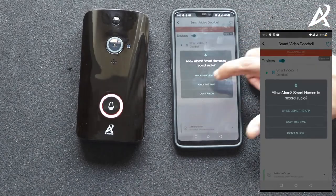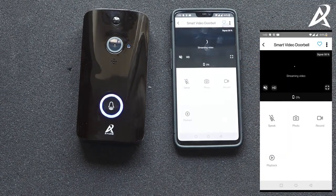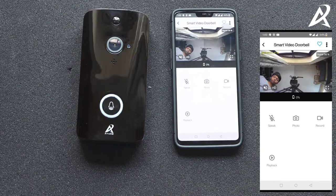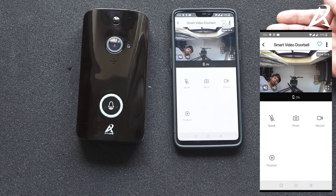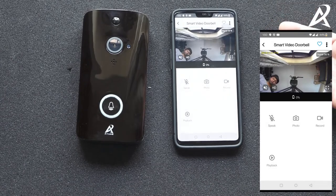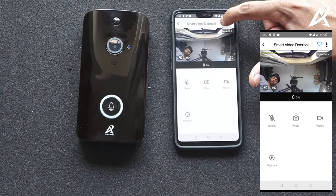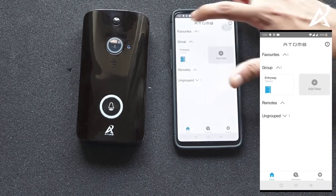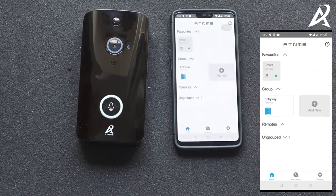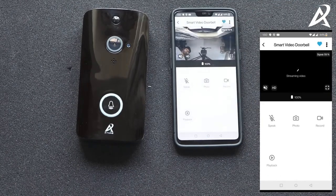If you click on the video doorbell it will ask for microphone permissions so it's able to use the microphone. You'll then see that the video is streaming — this is the video from the video doorbell. You can also favorite your video doorbell, which means that if you go to the home screen you will see the video doorbell in your favorites and can directly access it from there.